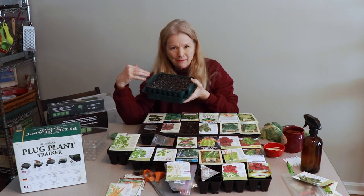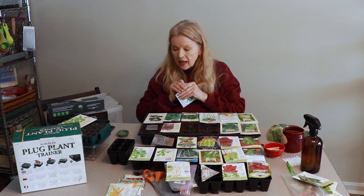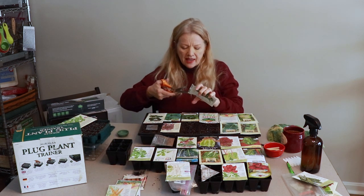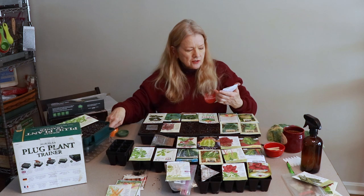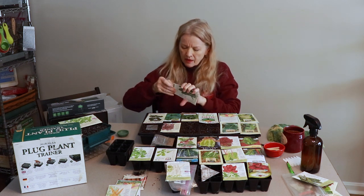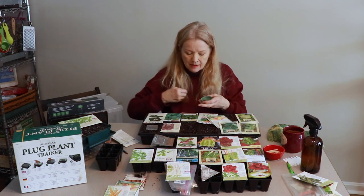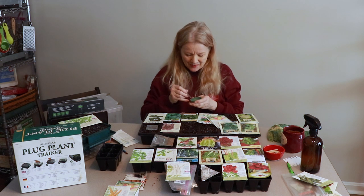I have a whole video on this Agralan plug plant trainer — this thing is fantastic. It is the most compact planting tool I've ever seen, literally a little plug, and the things I grew in it last year did very well. These Botanical Interests seeds have so much great information — in fact they say on the inside of the package they have their favorite recipe for cooking this lacinato kale, also called Nero Toscana, Brassica oleracea. I'm going to put two indentations in each cell and drop in one seed.